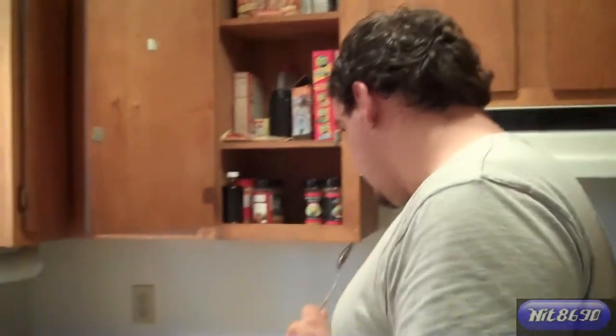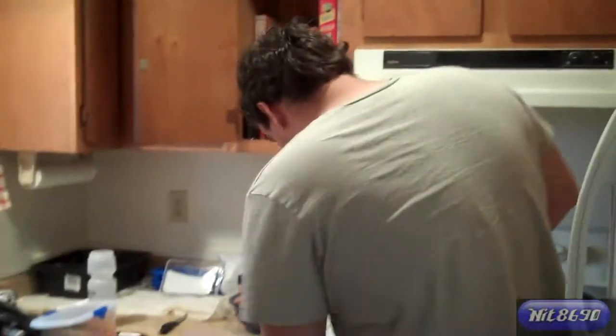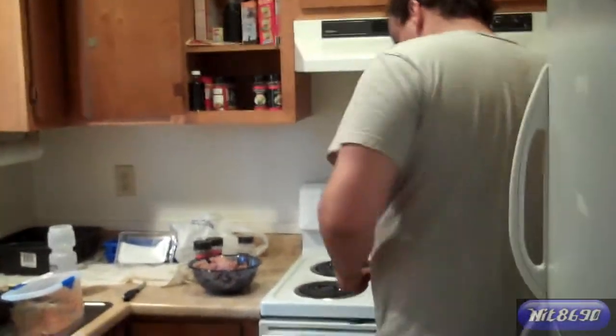Hey everybody, what's up? Welcome to another edition of Meal Monday. For today, we're going to have some hamburger, got some fries, and some veggies.